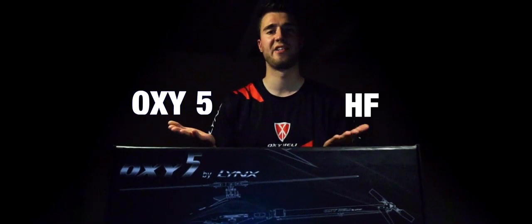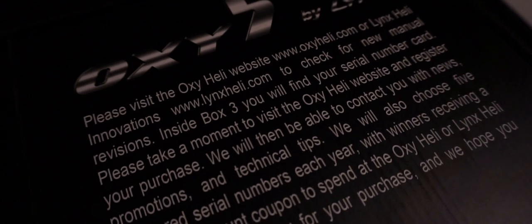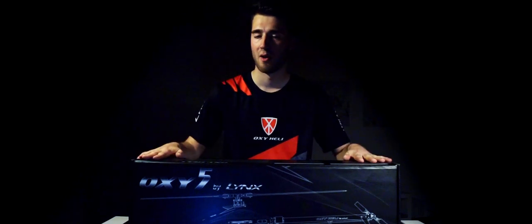Hey guys, I'm Aaron Wolf and today I present you the Oxy5 HF. This HELLO kit was made in cooperation with Tarek Alzadi and Linz HELLO Innovations to provide a very special and limited edition of the Oxy5. HF basically means high fidelity, and only pilots who already bought an Oxy can buy it. So let's see what's inside this box.